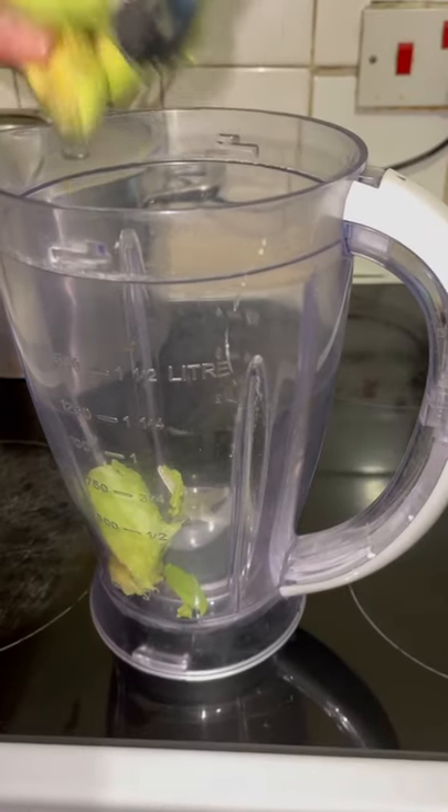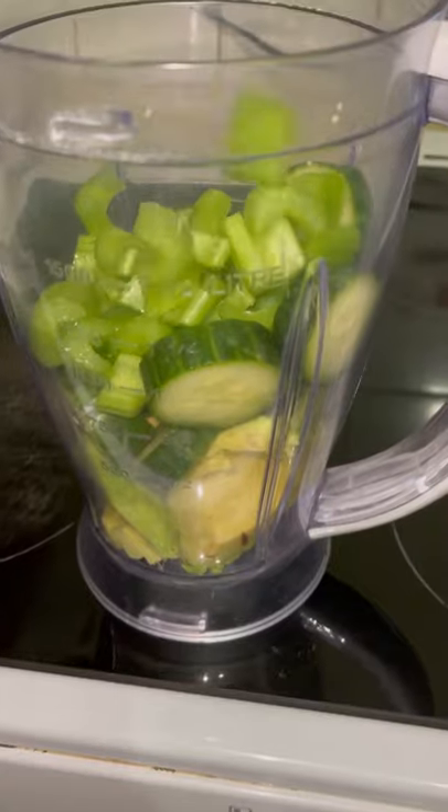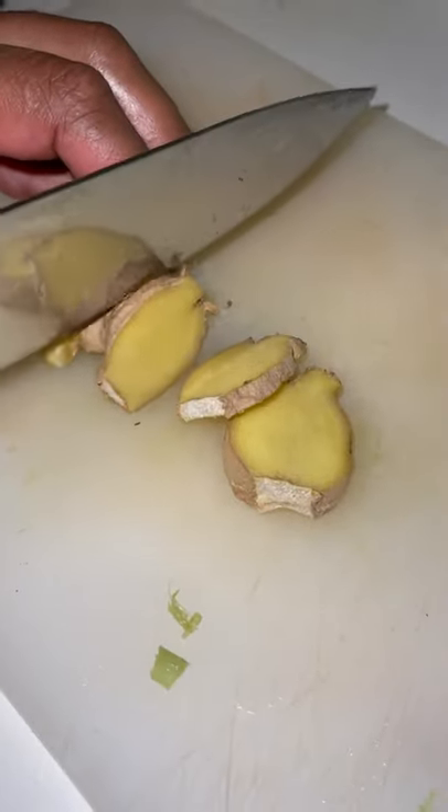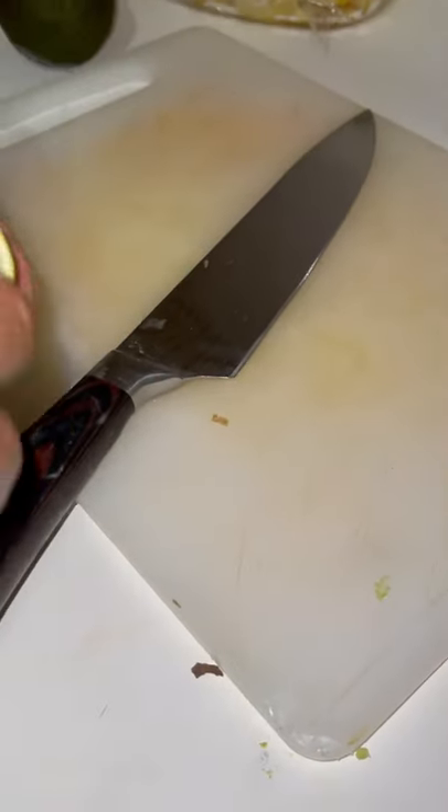Hey guys, today I'm showing you a very healthy and nutritious drink. It's made from cucumber, avocado, celery, some ginger, and a bit of lime or lemon juice. I didn't add any sugar or honey — I just had it fresh like this, and it is absolutely delicious. You can try it for yourself and let me know what you think.